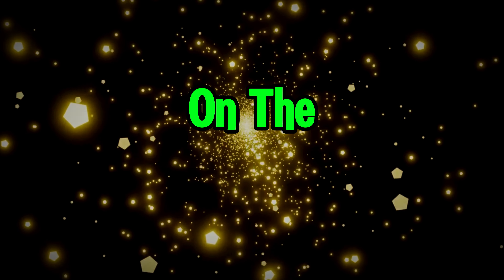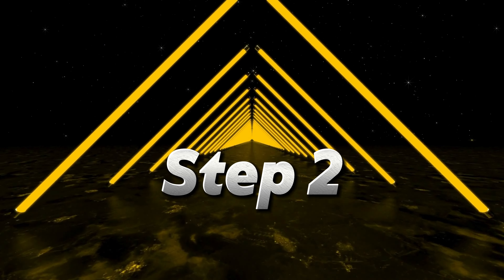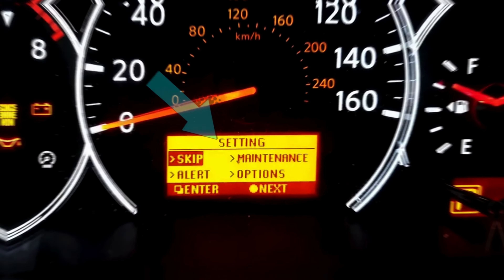Step 1: Turn on your car. Step 2: Press the square button until it goes to the settings menu.